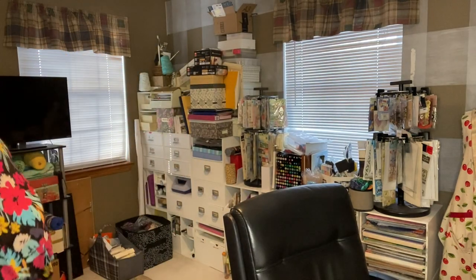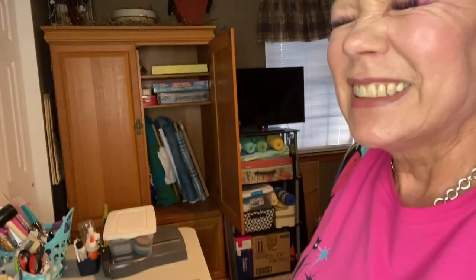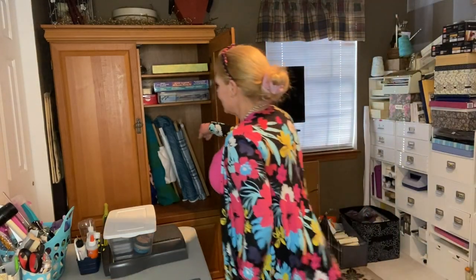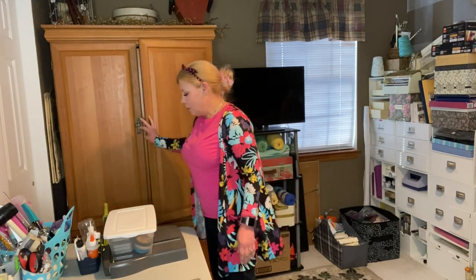I'll just show you briefly — I was able to put all of my large lengths of fabric on bolts in here and my smaller pieces of fabric in the bottom in one tub. Got that done.